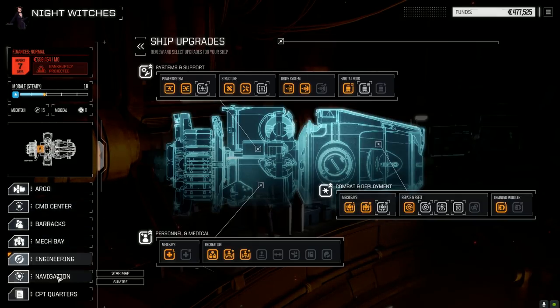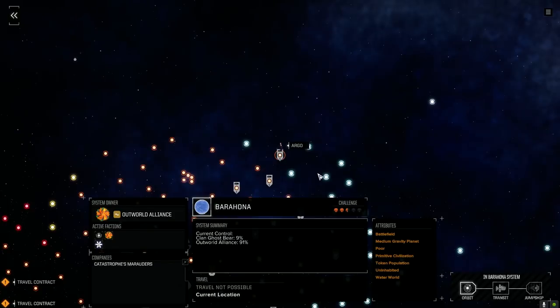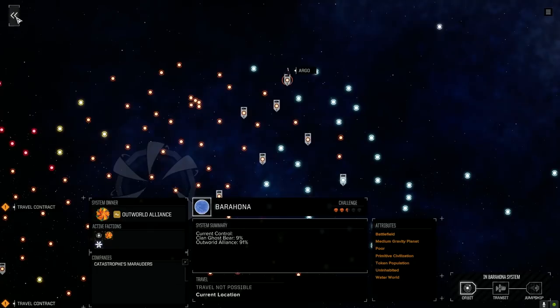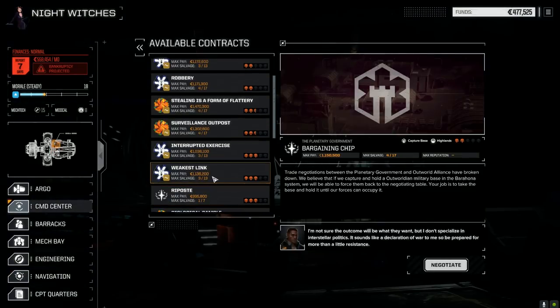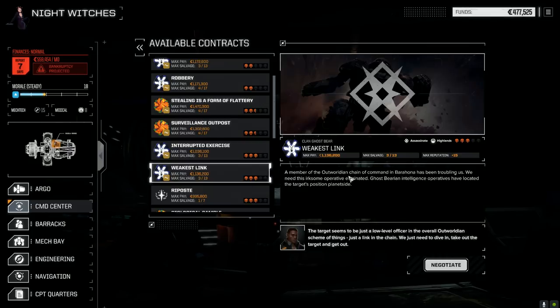On the star map we've moved up to Barahona — very little Ghost Bear control here right now, it's mostly Outward Alliance. We jumped from a water world so we should have no problems at two and a half skulls. Looking at contracts, I want to take the assassinate mission for Ghost Bear to try and get our rep up with them and see what kind of stuff we can get in their store.